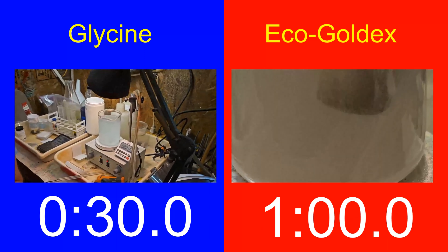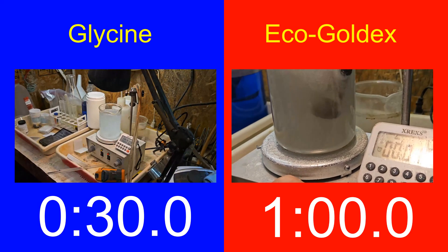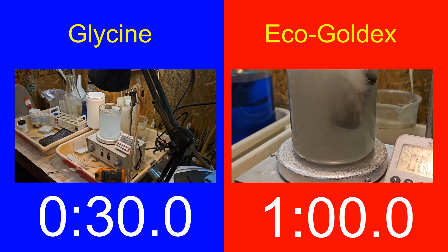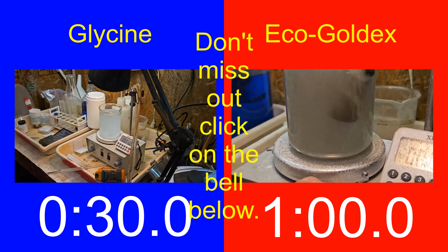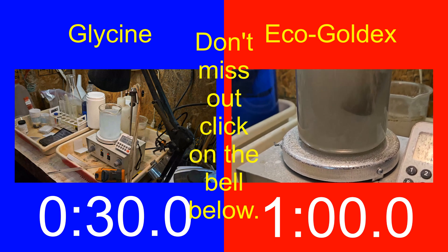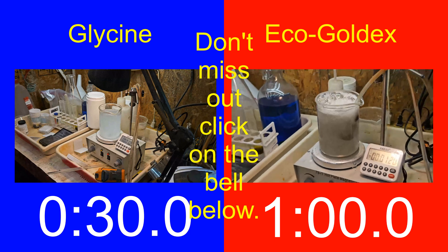Gold breaks down twice as fast in glycine than it does in Eco Goldex, given equal conditions in a non-ore environment. We will be testing this in ore or concentrate soon, so remember to subscribe and enable notifications. Here are some of our other videos on our leaching process and the equipment we use and build. Thanks for watching.